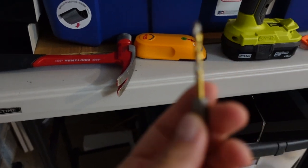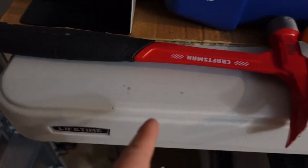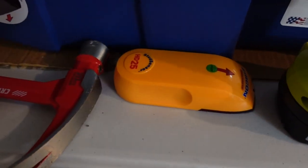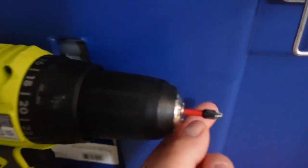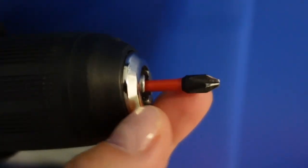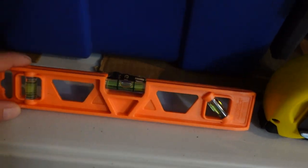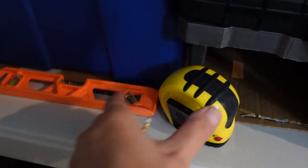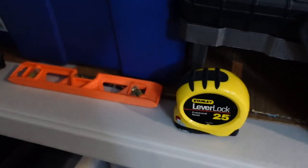You'll need a pilot bit as a guide, a hammer, a stud finder, a drill, and a screwdriver bit. You'll need the leveler so you can make sure everything is straight, and a measuring tape so you can measure the wall and make sure it's the right distance from other things.